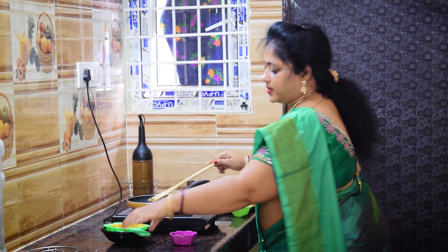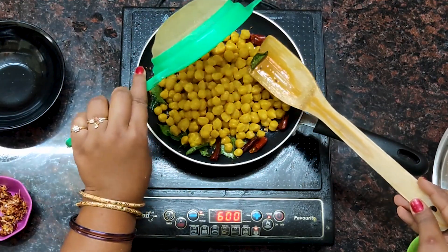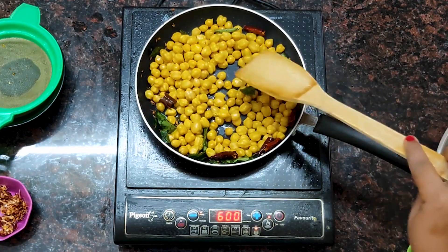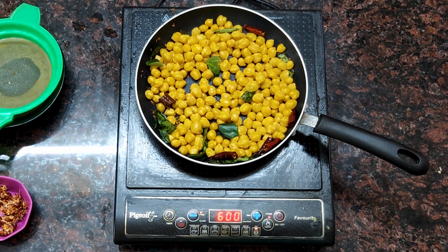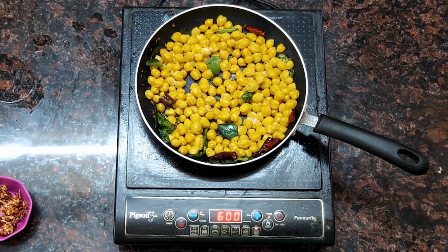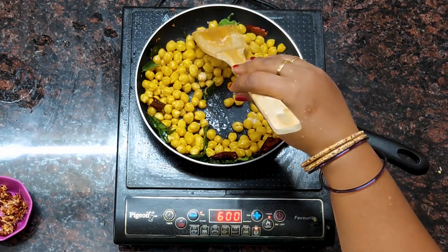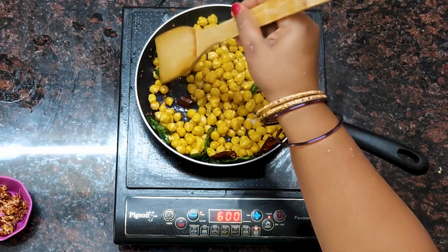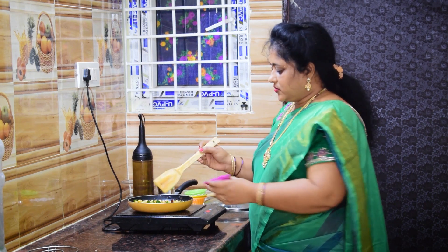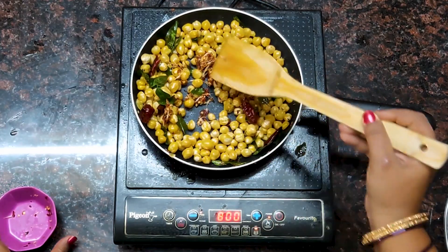Let's wash it. We will mix the salt and mix it up.